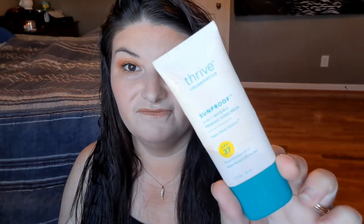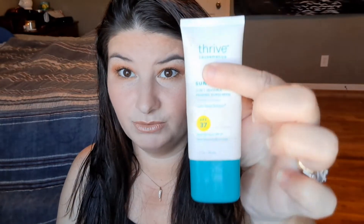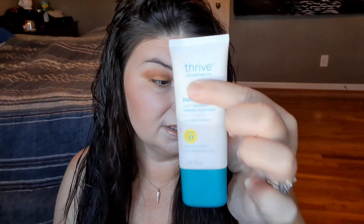This is the Thrive Cosmetics Sunproof 3-in-1 Invisible Priming Sunscreen. Actually, checking it — it doesn't have SPF, so keep that in mind. I do love this one and I'm more than halfway done with it. It's a higher-end brand. That is another primer I like — if you like that one, you might like this Smashbox one too.